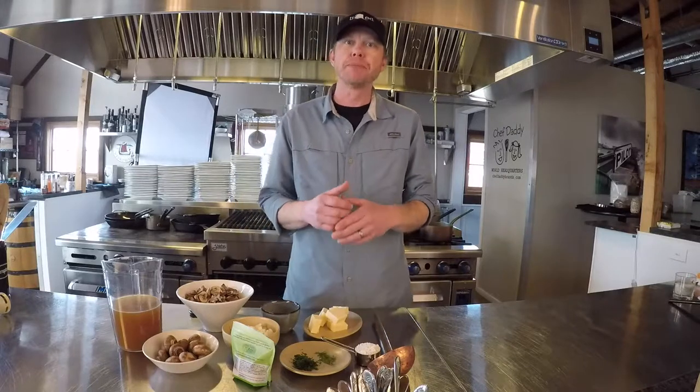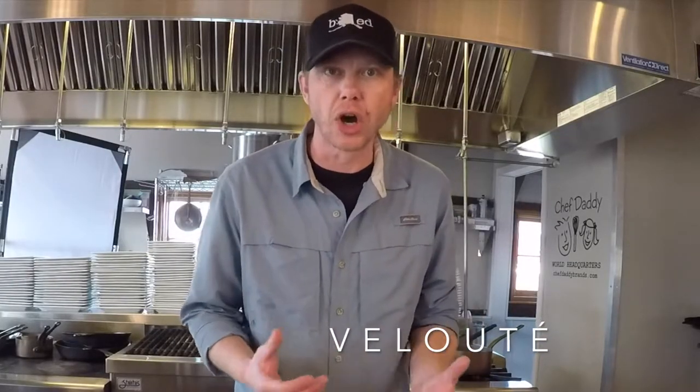In the previous episode, we talked about bechamel — one of five mother sauces. In this episode, we're going to talk about another mother sauce: velouté. A velouté is basically a chicken stock thickened with a roux — a roux being equal parts butter and flour. When cooked together and the stock added, it will thicken the soup. That is the gist of it.